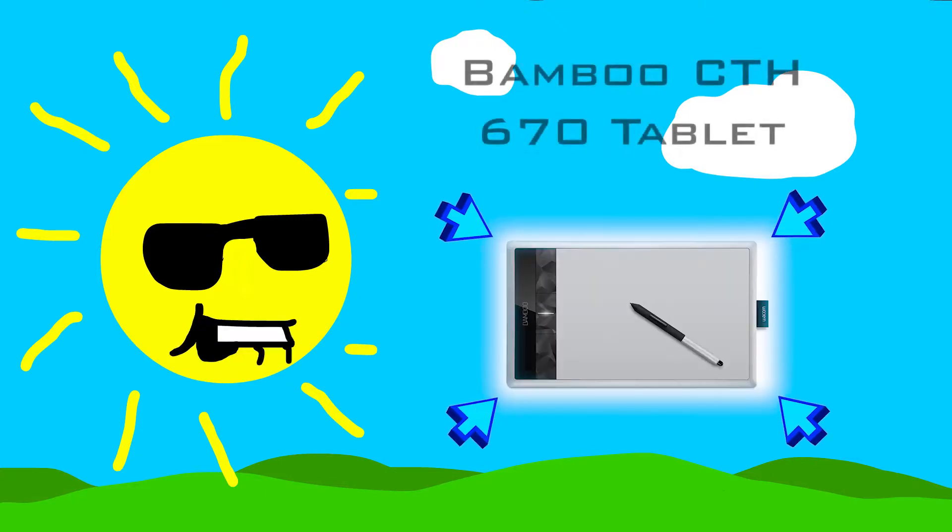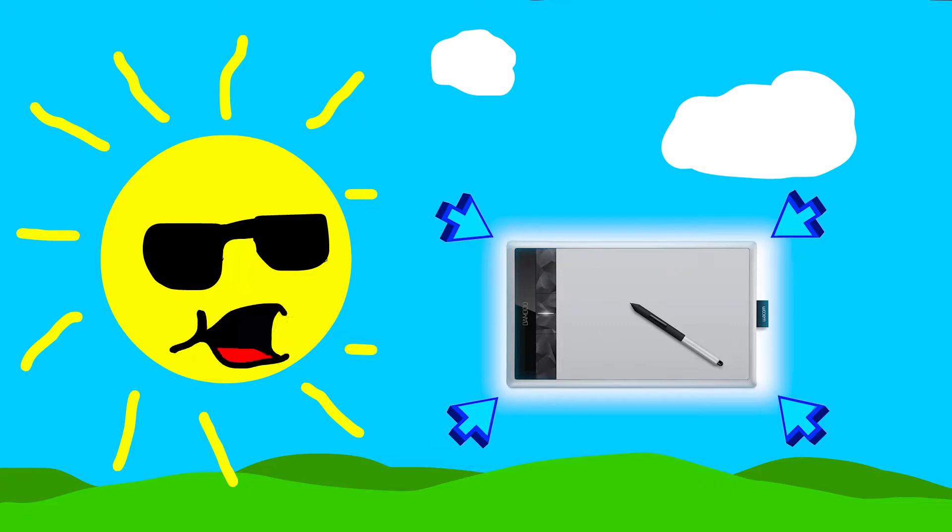Hey everybody, welcome back to another episode. Today we'll be reviewing the Bamboo CT-H670 Tablet, which is what I'm using to create the video, so you all know what it is capable of. The Bamboo Drawing Tablet is a great multi-purpose board for all types of artistry and all levels of artists.